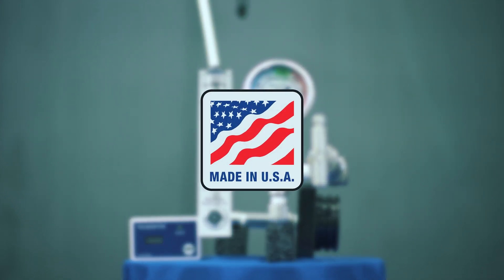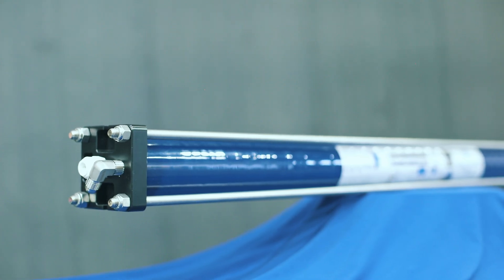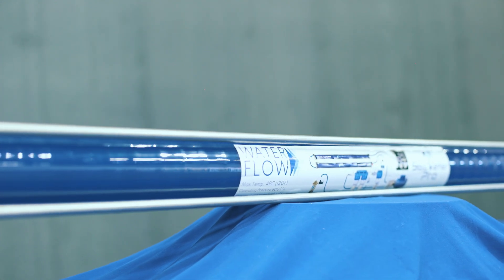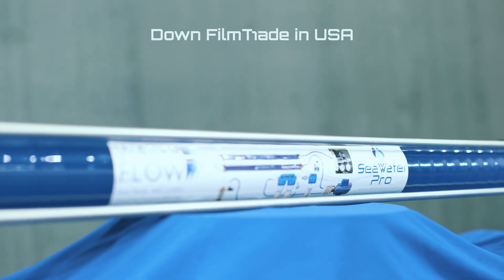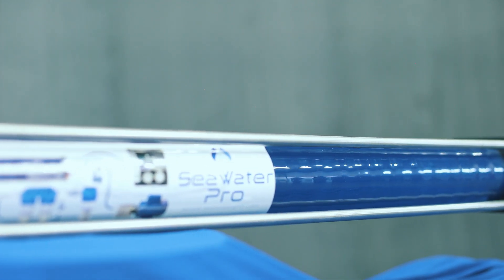Our pressure vessels are 100% made in the USA. All Seawater Pro watermakers come with Dow FilmTech membranes pre-installed. These made-in-the-USA membranes are the best and are considered the industry standard.